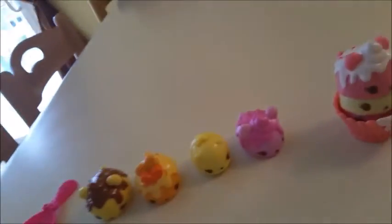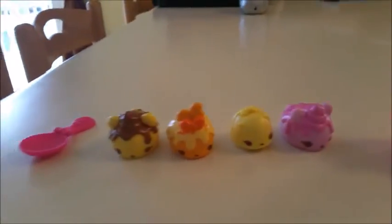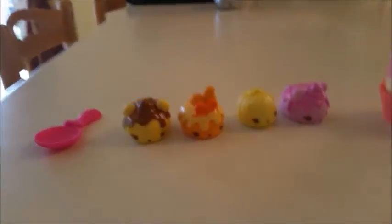Hello, this is MindCakeCraft, and we're doing a Chocolate Cupcake video.